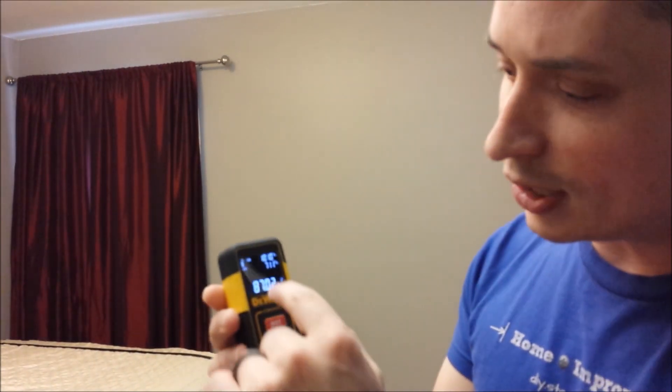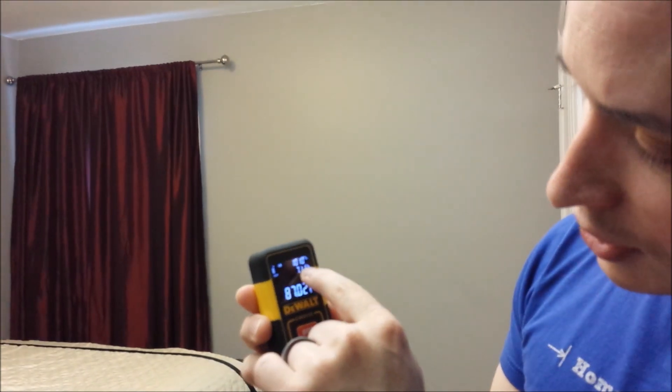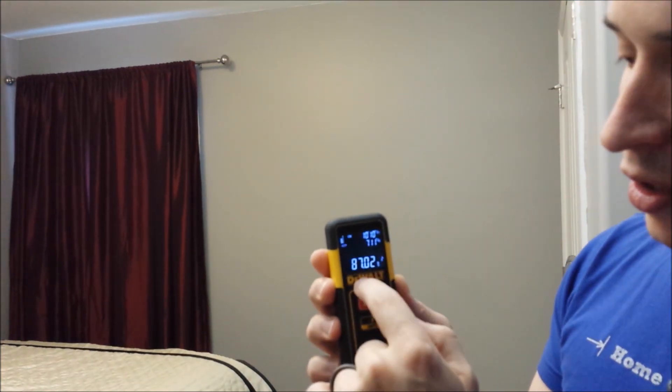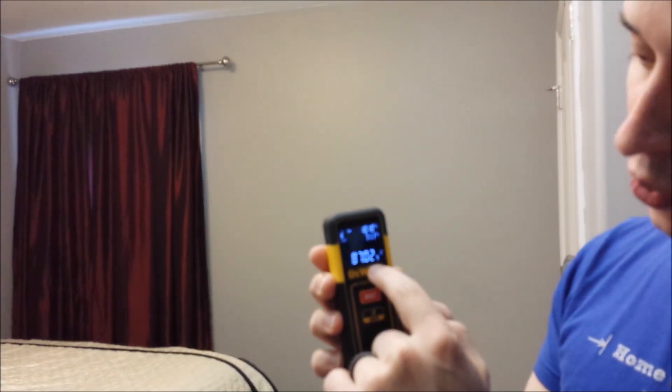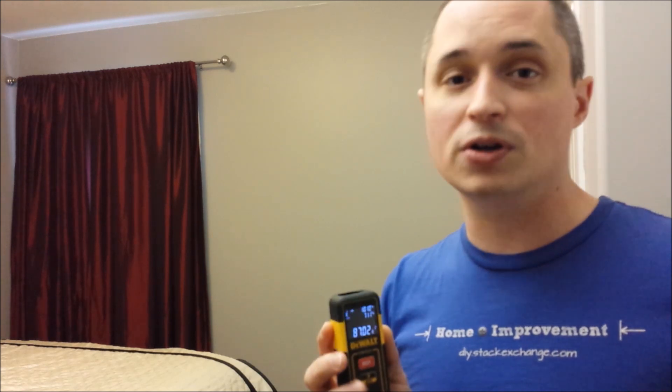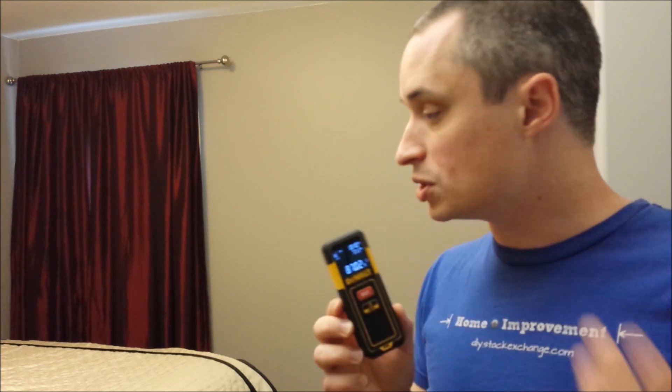So you can see I've got 10 feet 10 and three-quarters inches and then 7 feet 11 and three-sixteenths of an inch, for a total of 87.02 square feet. This is also very useful if you're doing flooring. If you want to estimate how much flooring you need, you just take your floor measurements and add at least 10 percent to all of that and you've got the square footage of flooring you need to buy.